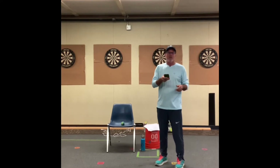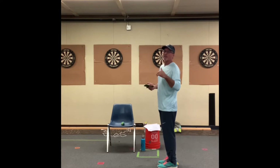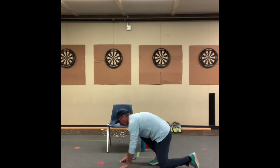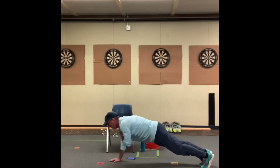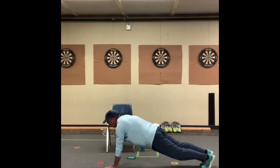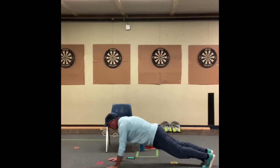20 seconds of shoulder taps. Remember, it's a plank — straight body down to the ground. We're just reaching up and touching each shoulder as many times as we can, as fast as we can. Keep your back straight, keep your glutes from going up or down too much, and tighten your core muscles — your stomach muscles. That's called engaging your core.